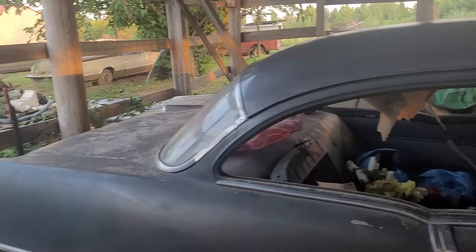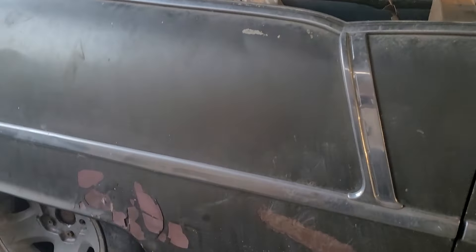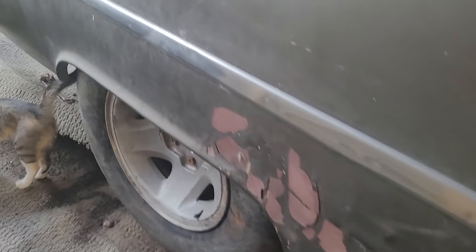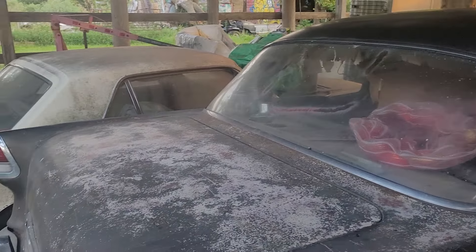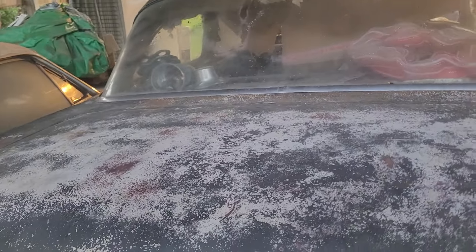Got a little damage right there, a little bit of paint coming off. Somebody attacked it with a paint can before I got it.